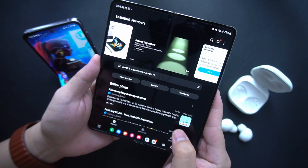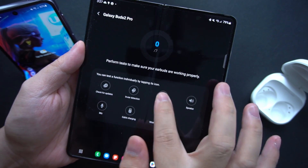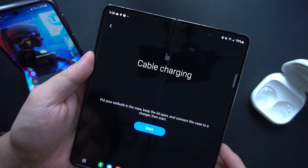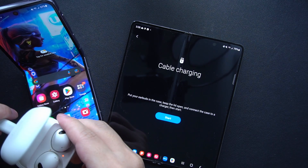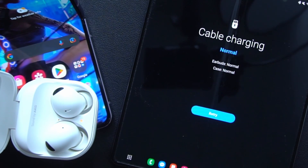The second feature is device diagnostics. You'll have to download the Samsung Members app to activate this feature. It allows you to test each individual component of the Buds 2 Pro, like the touch sensors, the in-ear detection, whether the earbuds' speakers are working, and the charging features. I can't help but feel that charging diagnostics is kinda like a dig at Sony because of the recent issues with the WF-1000XM4's battery. Links in the description if you want to know more.